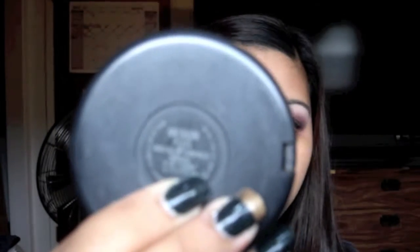For my powder, I use my MAC Mineralize Skin Finish Natural in Medium Plus. And for my upper lash line, I use my Black Track Fluid Line from MAC with an eyeliner brush.